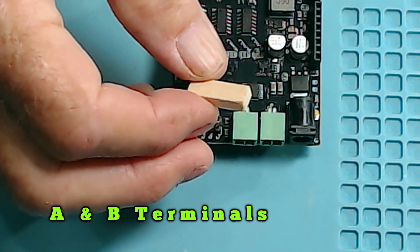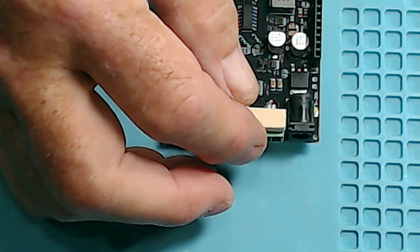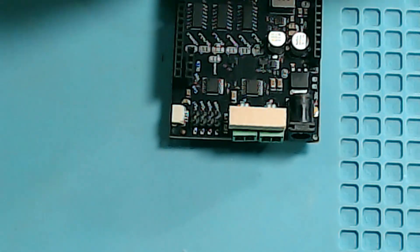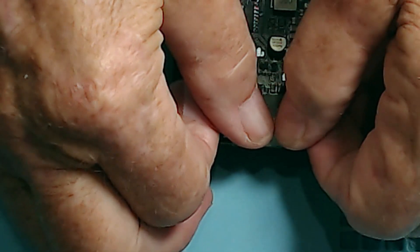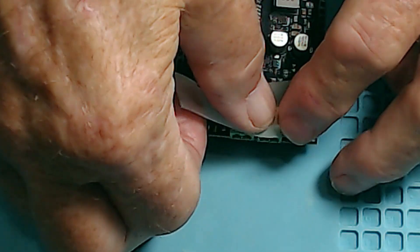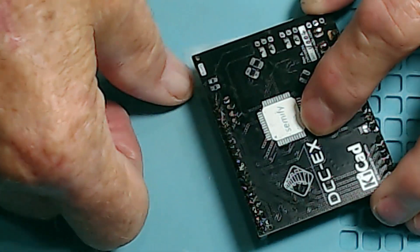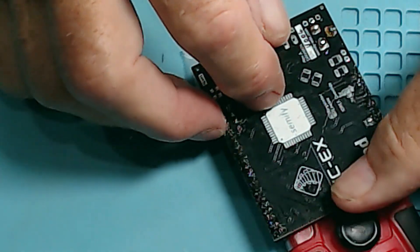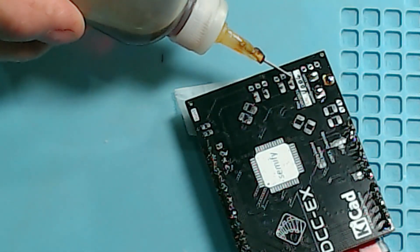I have a 3/16 by quarter-inch piece of wood stock. I'm going to put it right there on top and use tape on that also to hold it in place while I turn this thing over. That will keep it tight up on the board because it sticks out just a little bit further than the barrel jack. There's nothing to hold on to on the opposite side, so I've got to prop up the back end.